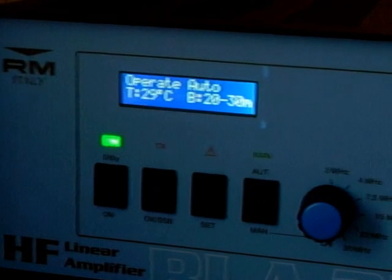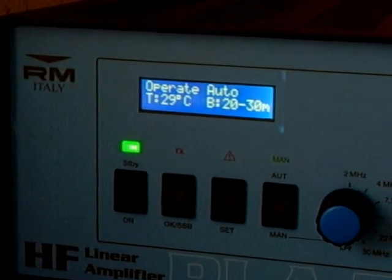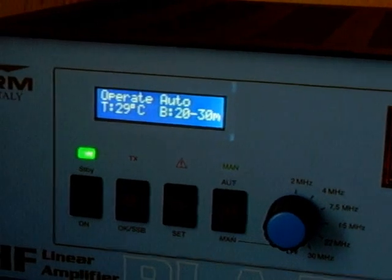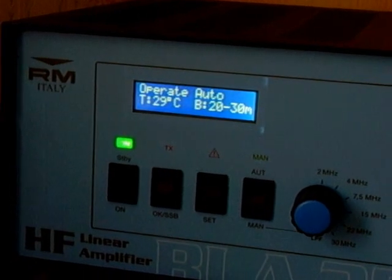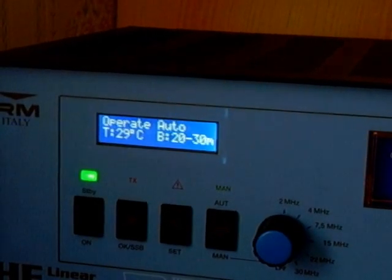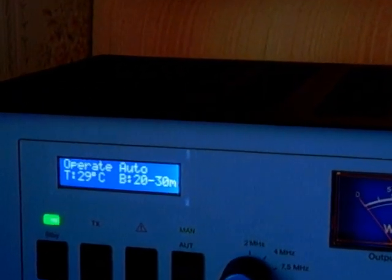Everything can be done by the amplifier itself — you haven't got to do anything else. As I said, set the trimmer for the ALC how you want it. Once you've done that, come from standby onto one. The key thing to make sure is you've only got about 9 to 12 watts going in. If I go up from 10 watts, I'll turn the amplifier off a bit and put it back into standby.